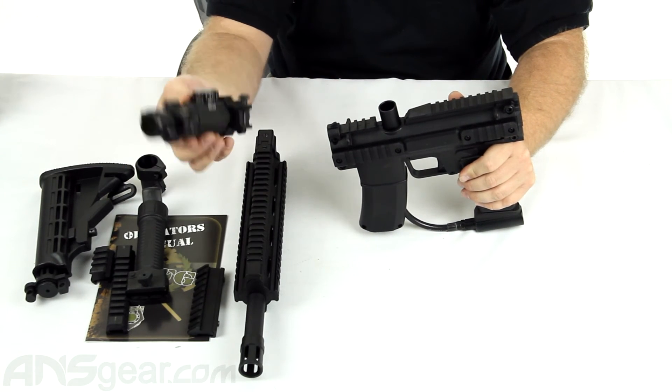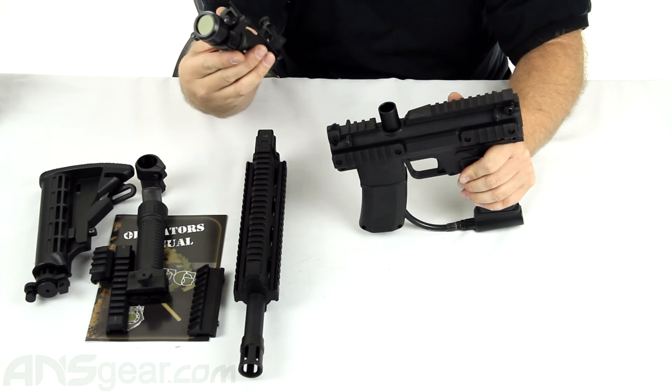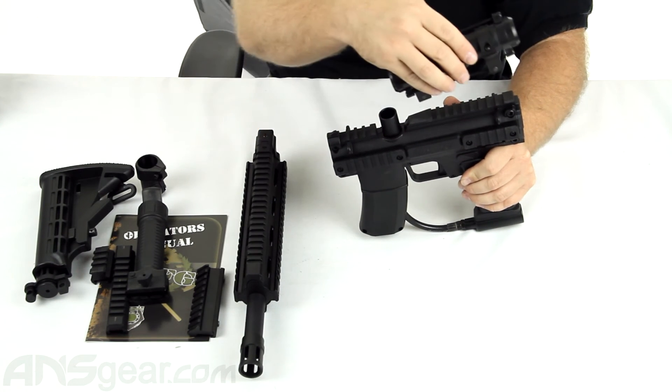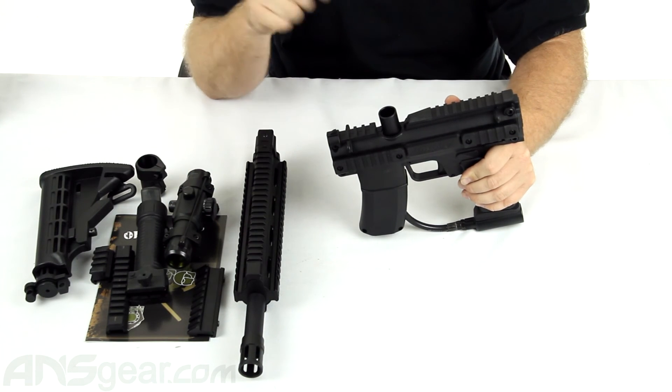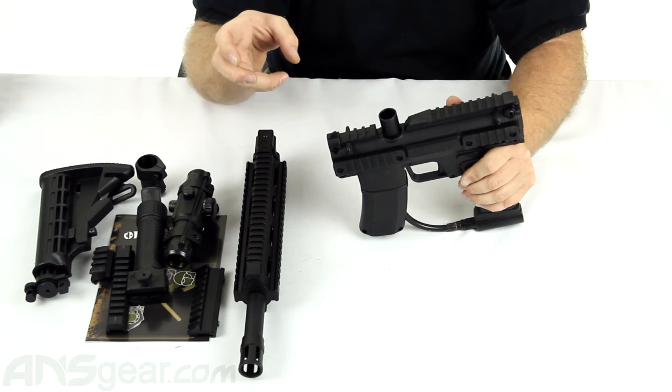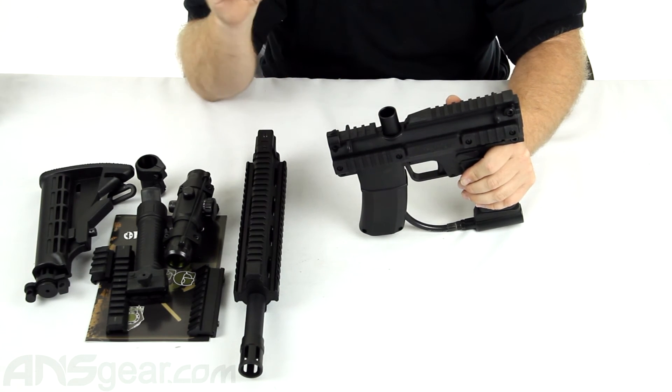We've got a sight right here. This is not a scope — it is a sight. It's just a red dot sight, red and green. You mount it up on here or mount it on that offset piece, 30 mil. But it is not a scope — it does not magnify your view or bring anything closer to you. It is just a red or green dot sight.